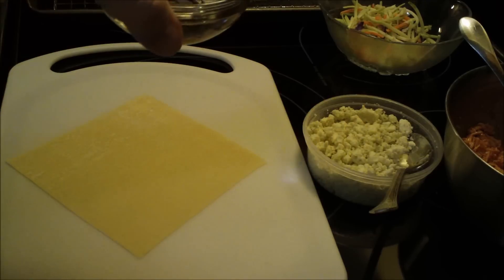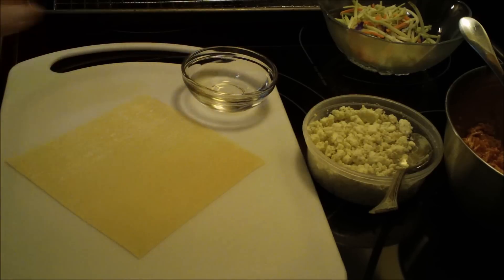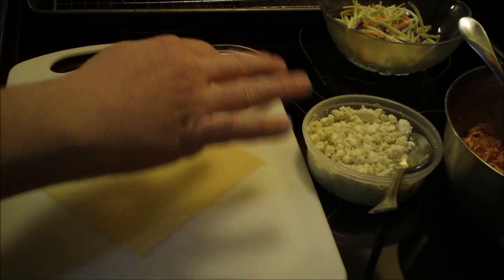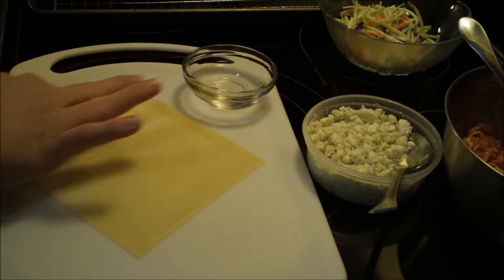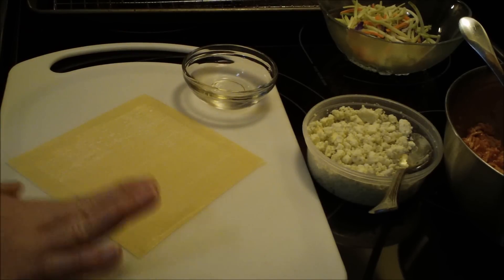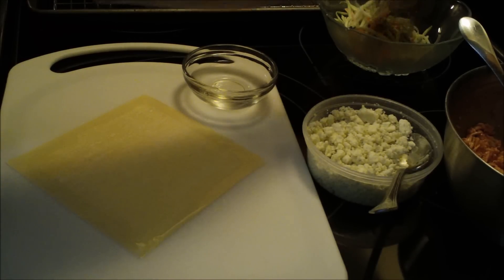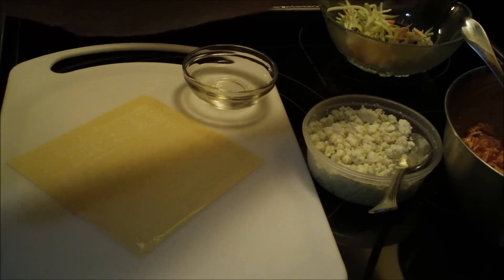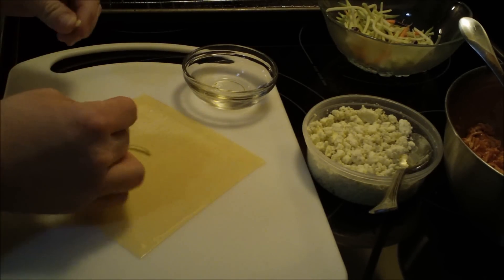One thing I forgot to mention: get a small bowl with a little bit of water, because you're going to wet the edges of the wrapper with your finger all around all the sides. Then you're going to take about a tablespoon of your slaw — whatever you decide to use.